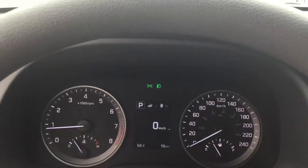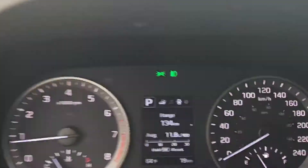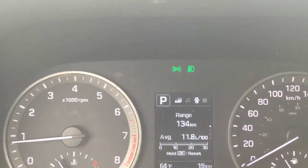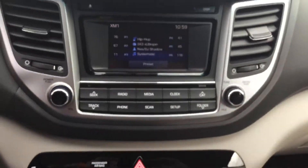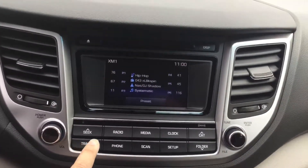A really nice feature about this vehicle is it does let you see what your range till empty is and your average fuel economy, so you can stay at peak fuel economy. Over here, beautiful radio system — we've got our radio and media options.